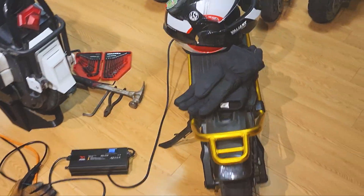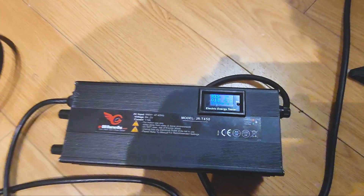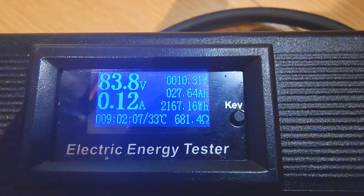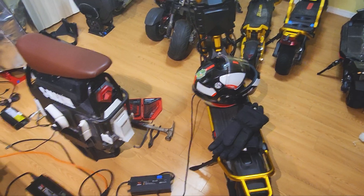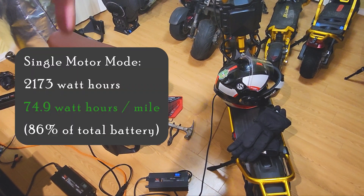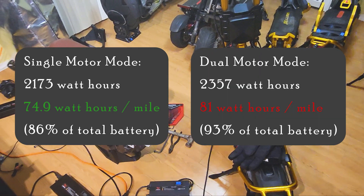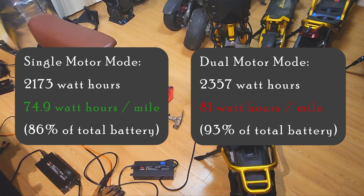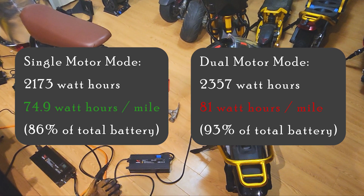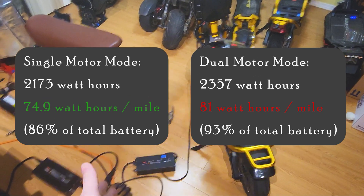I fell asleep after a nice dinner — it's 3:30 in the morning now. The scooter's fully charged. The final verdict is in. How many watt hours did we use? 2,167 watt hours. We have a winner. I'll put the numbers on screen now: how many watt hours per mile in single motor mode versus dual motor mode. You can screenshot it, go show your friends, and tell them you know for sure that single motor mode uses less power. I don't want to hear any arguments online anymore — it's been proven. Less power, considerably, in single motor mode for the same route.